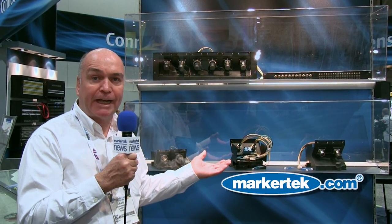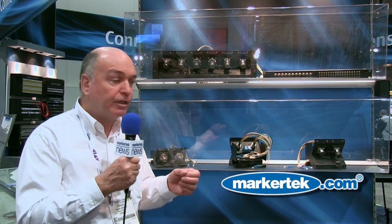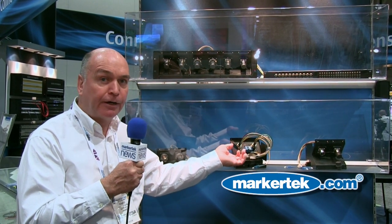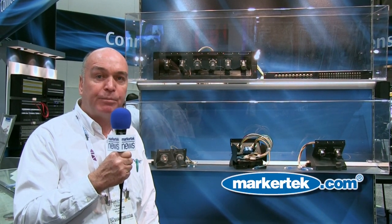The one thing about SMPTE fiber optic is you cannot terminate it in the field. So with this type of system, if something goes wrong with your connector you don't have to pull out a thousand feet of SMPTE cable to get that connector repaired. You can simply pop out the connector here and put in a spare or send it back to get repaired, and leave the permanent install cable in place.